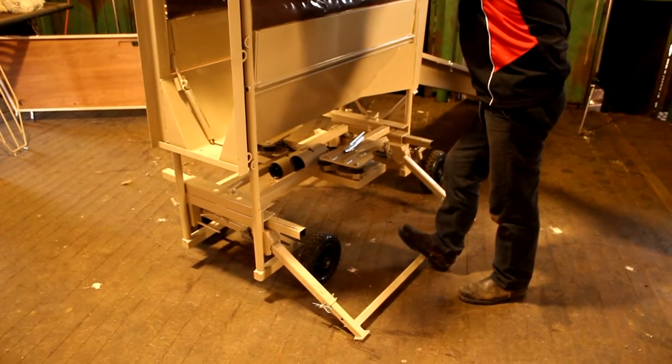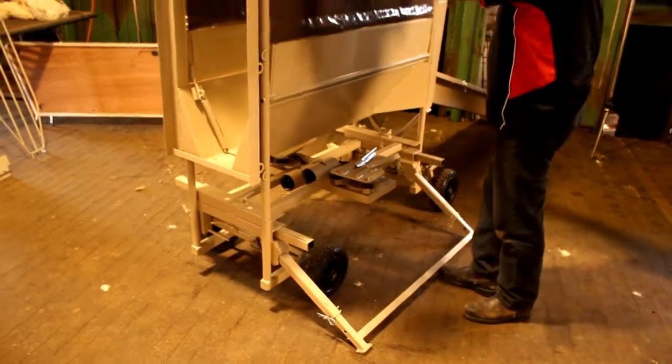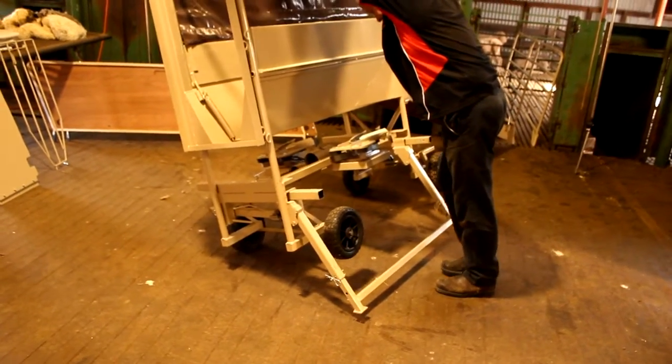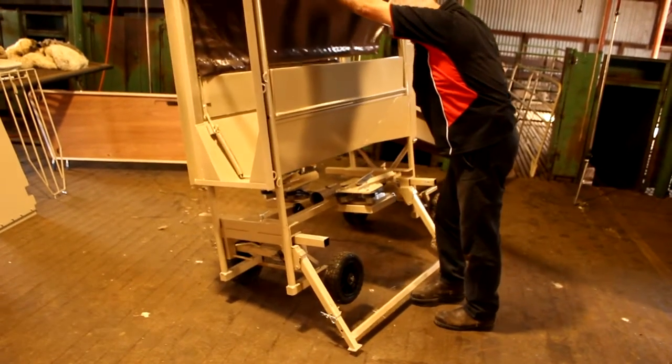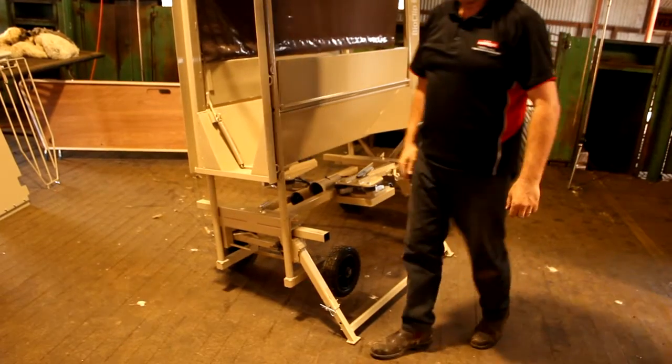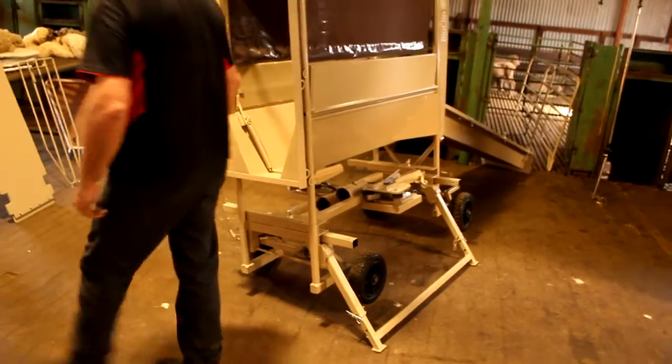The next step is to lift the side of the handler until the legs are off the ground. In doing so, the legs will lock into position when you lower the legs again. We now repeat this process on the other side.